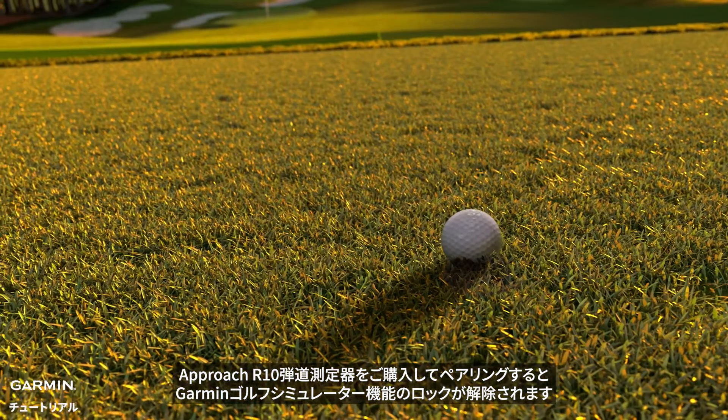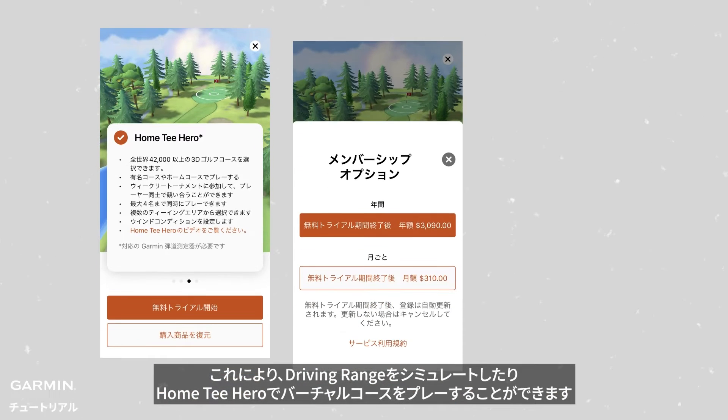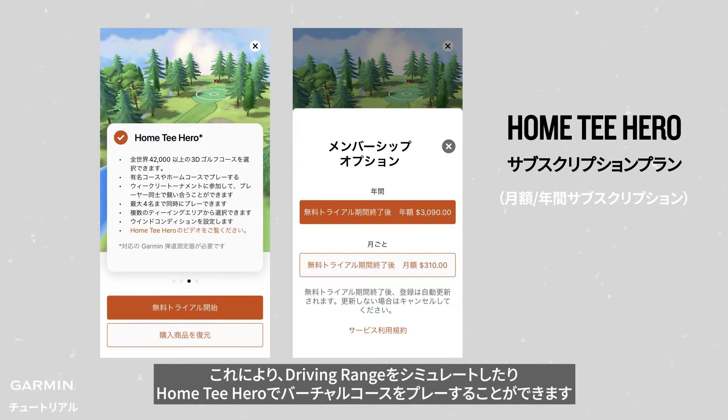With the purchase of the Approach R10 Launch Monitor, you can unlock the Garmin Golf Simulator. This allows you to simulate a driving range and play virtual courses in Home T-Hero.